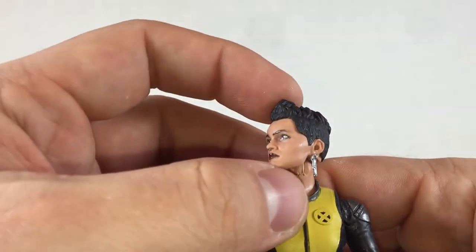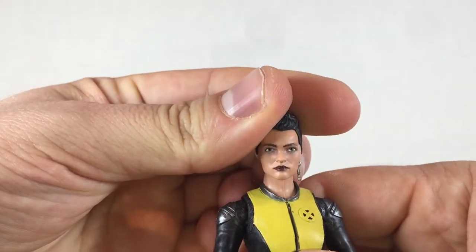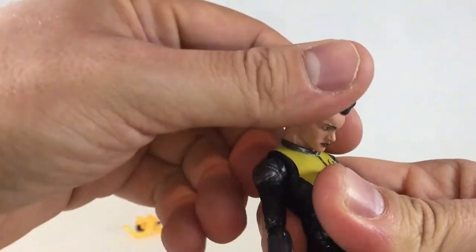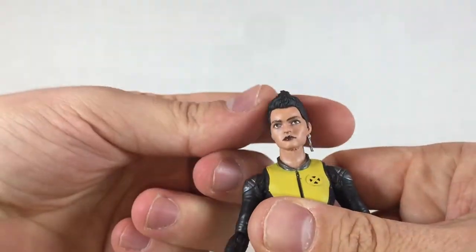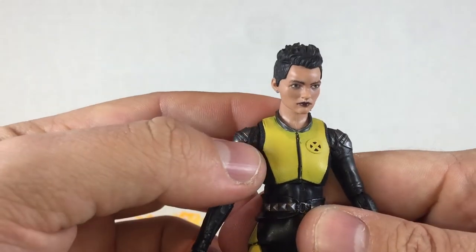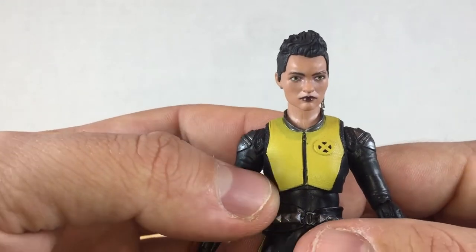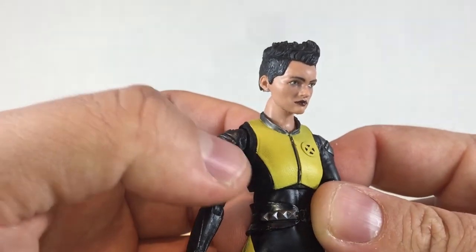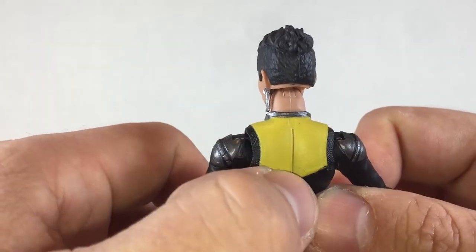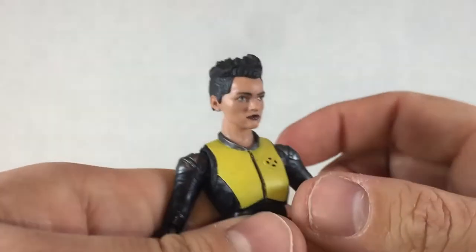I like the single earring. The hair sculpting is really good and the paint is very nice with the dark lipstick. The head goes up and down and swivels all around with some nice tilt — she can get a little attitude in there. The chest area is really nice with some good paint, though it starts to fade out to the black at the edges. On the back it looks pretty good too, with a nice seam and a silver collar.